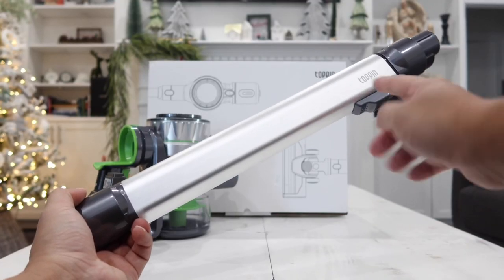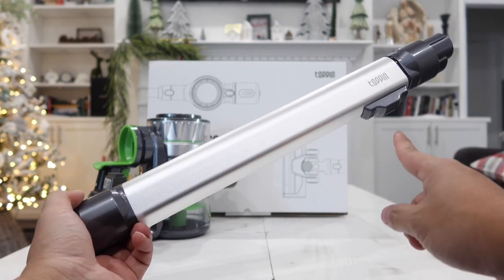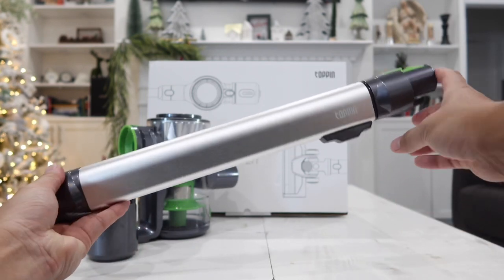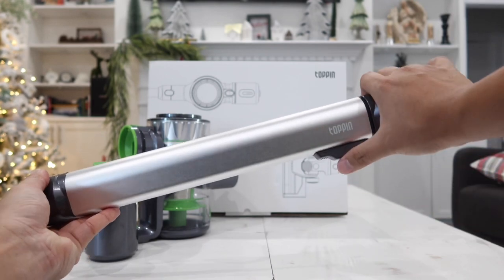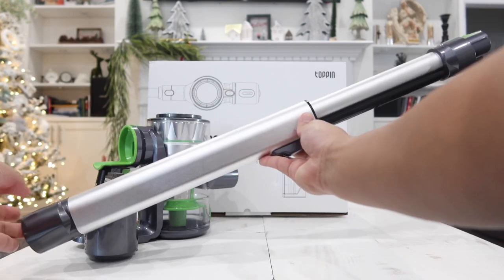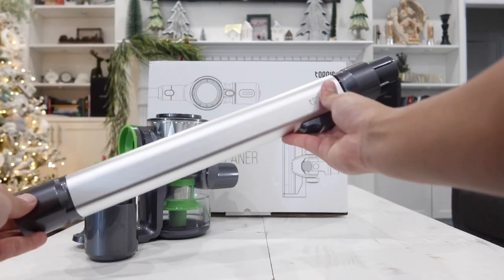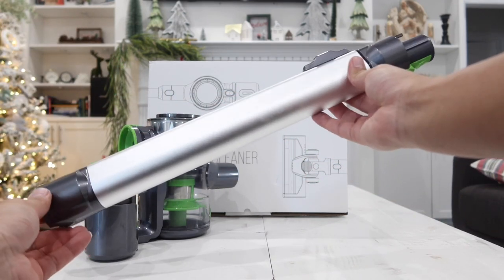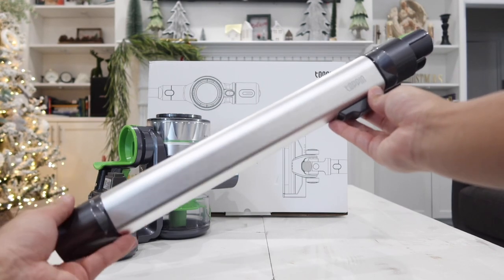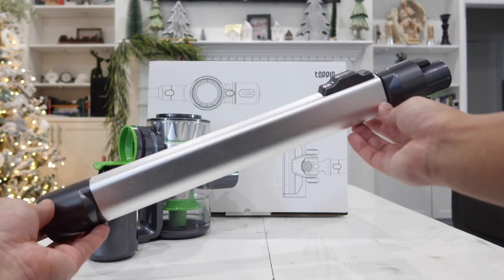The main extension stick's body is made out of metal, so it's quality construction. The cool thing about this stick is it's adjustable — right now it's short, but all you have to do is push it up to extend it and it doubles in length. You can make it shorter anytime. This is actually a feature the Dyson does not have, and it's very convenient especially when you want to carry this around — just retract it and it fits into a smaller place.